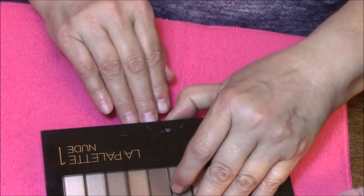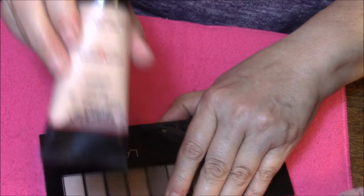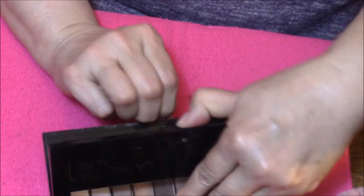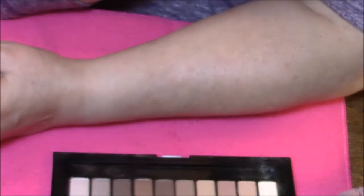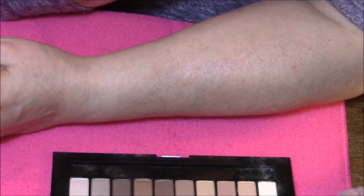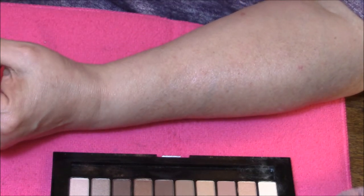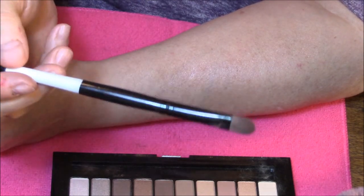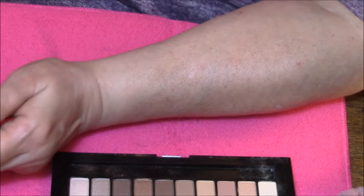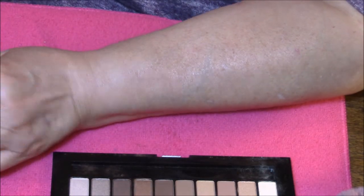I have gone ahead and put my Laura Geller Spackle on my arm, because if I use primer all the time on my eyes, I want to use it also on my arm when I do the swatches for you. I'm using again my Karity Cosmetics brush. I have cleaned this thoroughly, sprayed it down and cleaned it, and I am using my very dirty rag to wipe my fingers off every time.